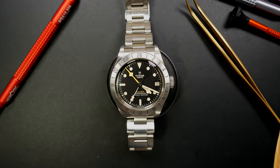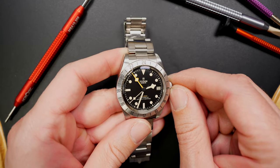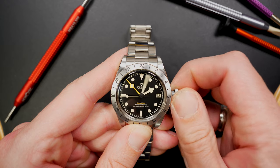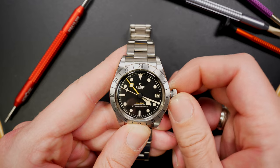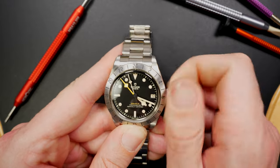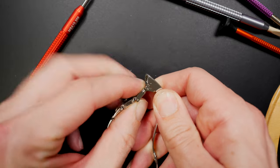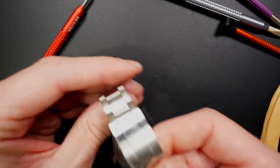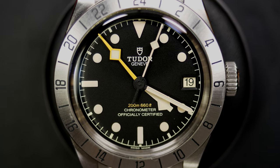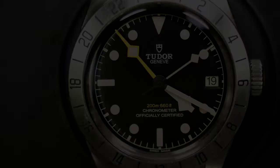Another Tudor, a newer one: the Tudor Black Bay Pro — my GMT watch. I love the look and feel of this watch. A lot of people complain about the thickness, but it's not a problem at all; the weight gives it a great presence on the wrist. You can adjust the hour hand independently with the quick-set GMT function. I love the dial and the bezel, and the clasp has an extension which is very practical especially in summer. A watch I'll keep forever — very useful when you travel.